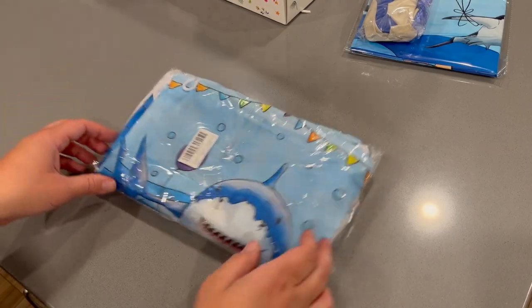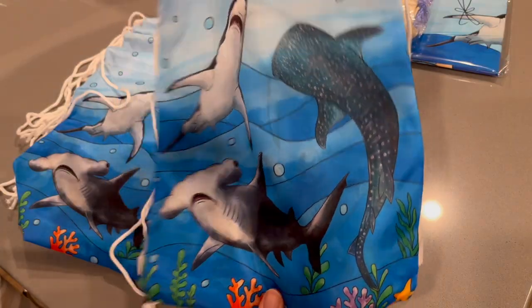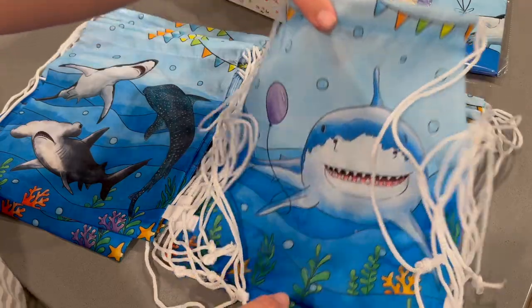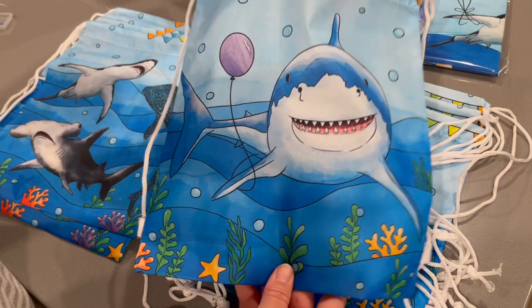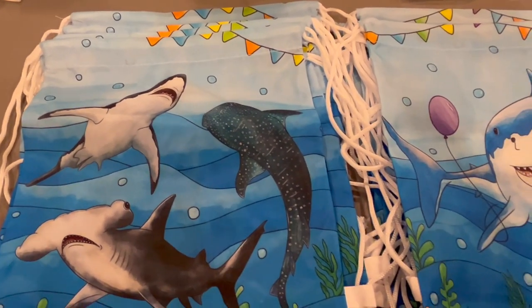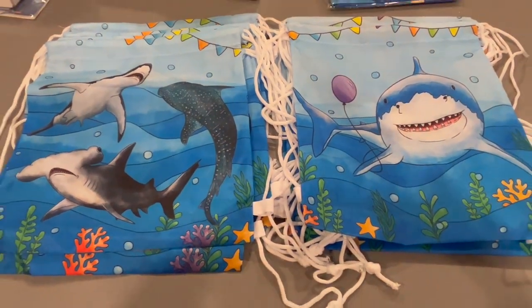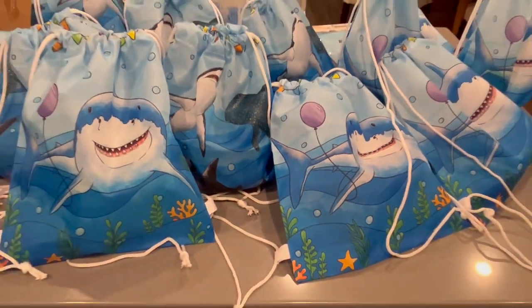Next up we are going to take out these drawstring backpacks. I was going to be using these as goodie bags and this is separate from the sign and kind of dinnerware. In the Amazon shop they also have some paper bags you could use for gift bags, but I just kind of like the versatility of these backpacks and how they can be reused by the kids whenever they want.